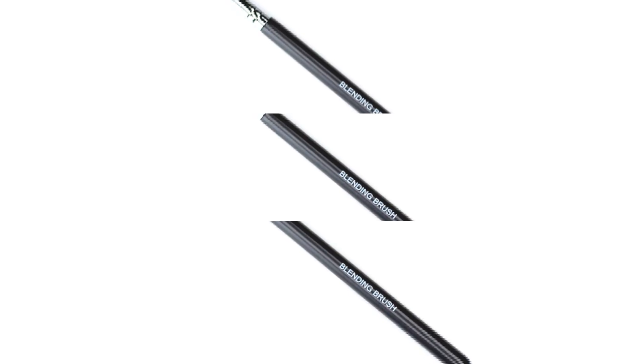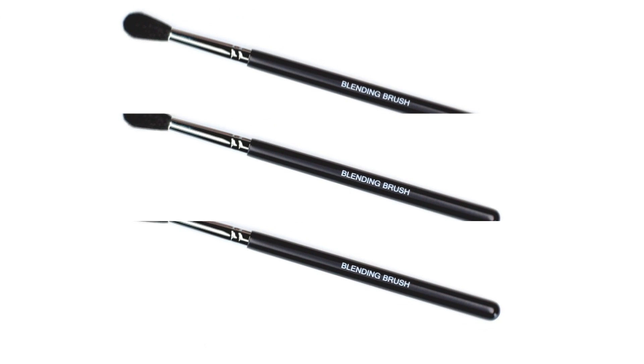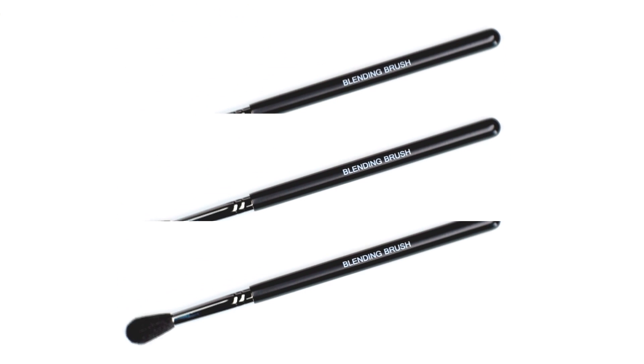I want to talk to you about the new unique blending brush. This blending brush has wide bristles and you are going to love them because it allows you to easily blend and transition your eyeshadows.